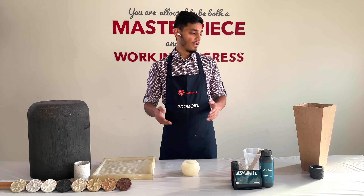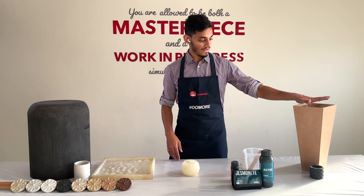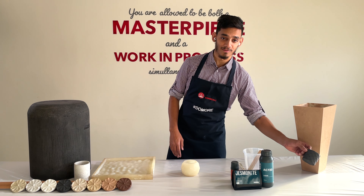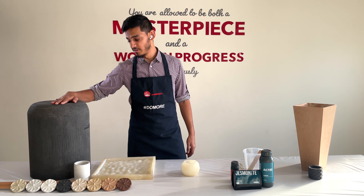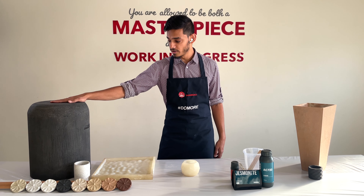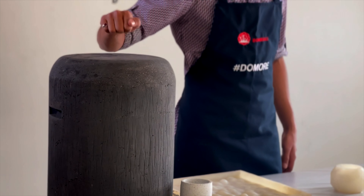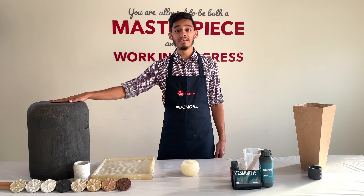We've tried out some projects — this small planter, which we're casting in silicone molds, which is quite cool. And we have here a very strong stool as well; you can actually sit on it. It's hollow from inside but you can see how solid it is.